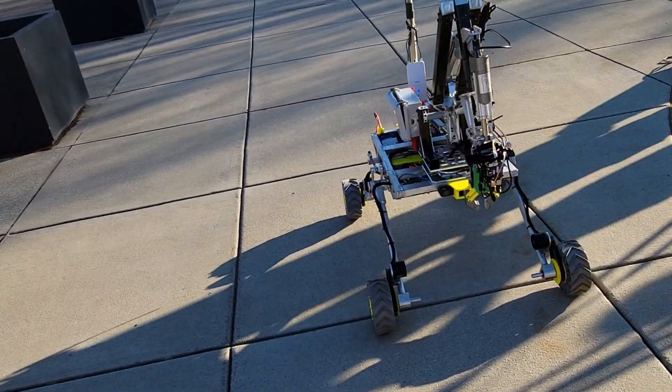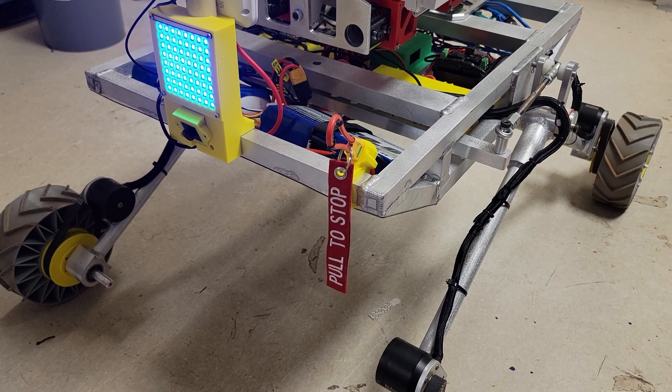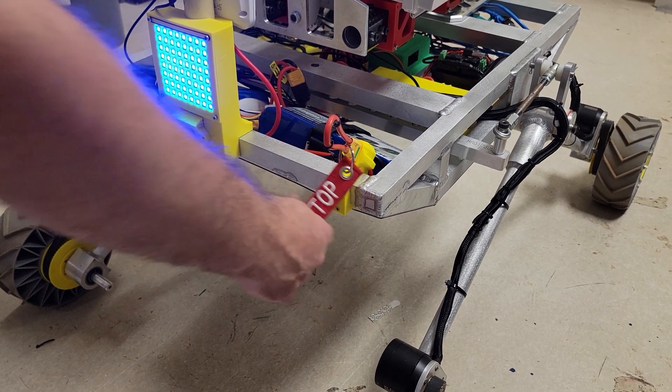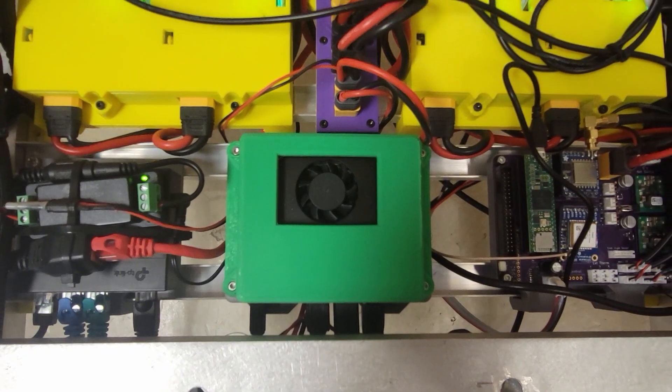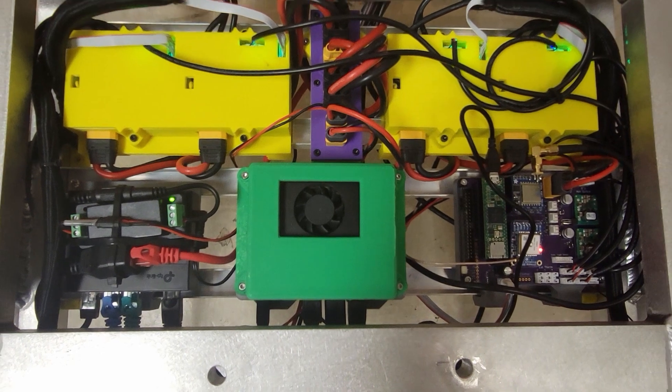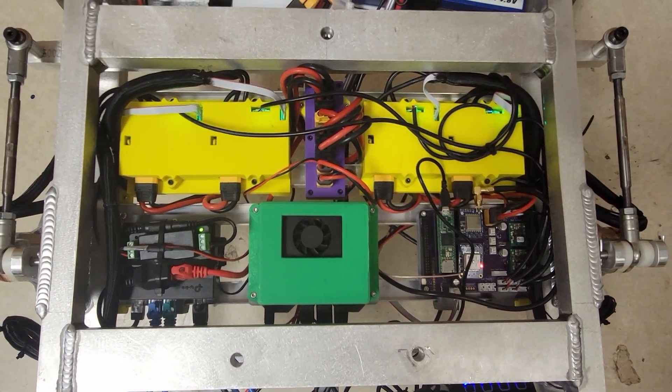Our rover's power is provided by two lithium polymer batteries, with power able to be immediately disconnected by pulling a clearly marked disconnection key. The rover's main computer is an NVIDIA Jetson Xavier NX, and a secondary PCB uses a Teensy 4.1 to handle low-level functions.